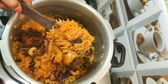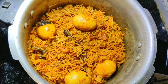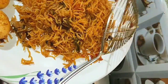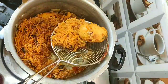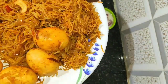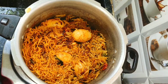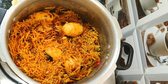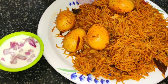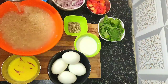Hi friends, welcome to Kitchen Whistle. In this video we are going to see how to prepare egg biryani in a pressure cooker. I am using 300 grams of basmati rice, soaked in water for 20 to 30 minutes.